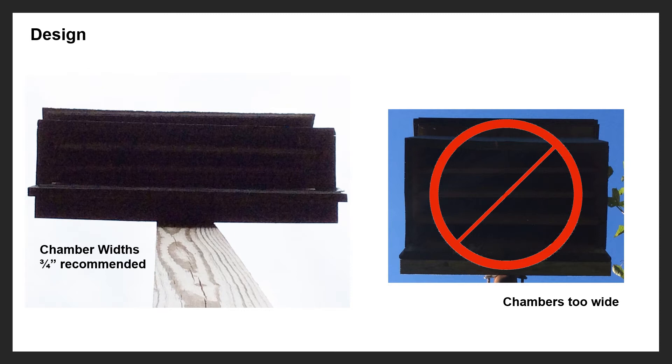As for the number of chambers, the more chambers you have in a bat box the better your chance of getting bats. You'll see three, four, even five chambers in good boxes. At least four chambers or more is recommended — this gives the bats the ability to regulate their heat. If a chamber is too hot or too cold they can move to another one. Multiple chambers are better for the bats, and you'll have a better chance of occupancy.